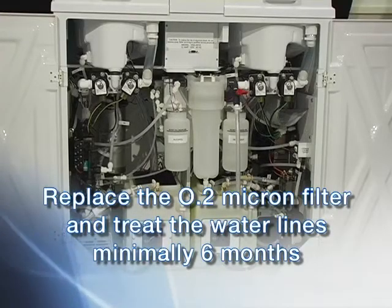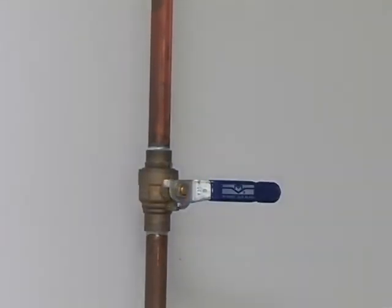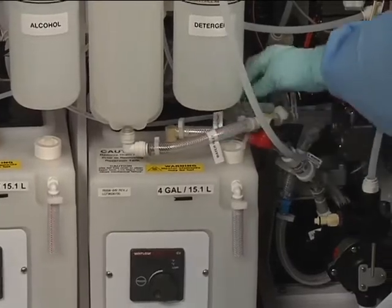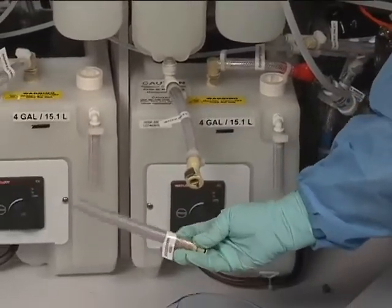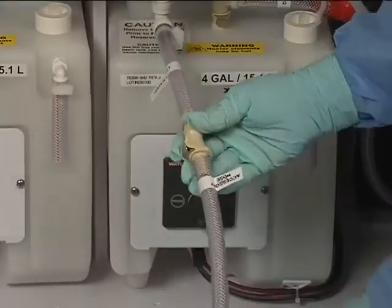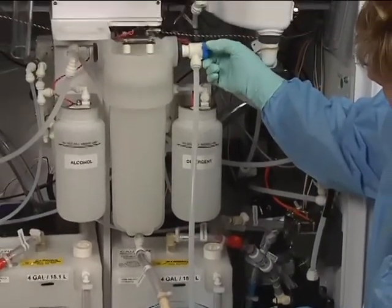The 0.2 micron water filter must be replaced and the water line sanitized at least every six months. An important step during replacement is checking for leaks and sanitizing the water lines. Water line treatment includes sanitization of the filter and lines for approximately one hour, or for the time programmed for the chemical used. The sanitation time is factory set — if you choose to sanitize for a different contact time, contact technical support or a clinical specialist. To get started, turn off the incoming water supply and disconnect the water inlet line. Attach the accessory hose.